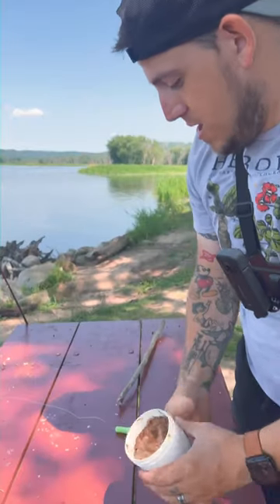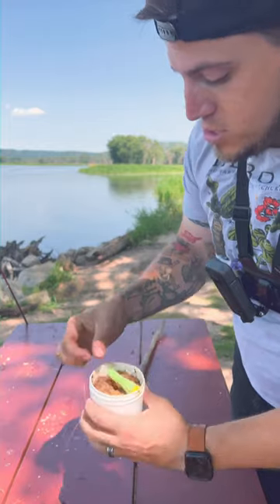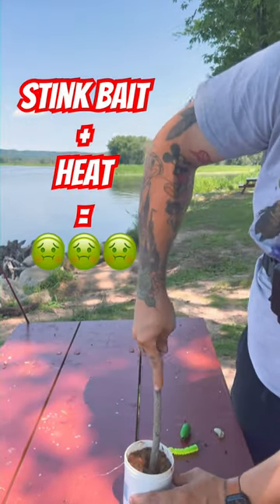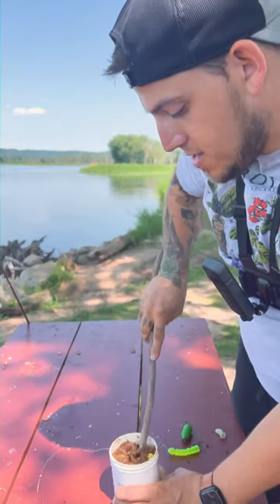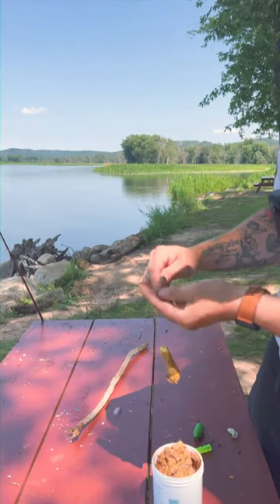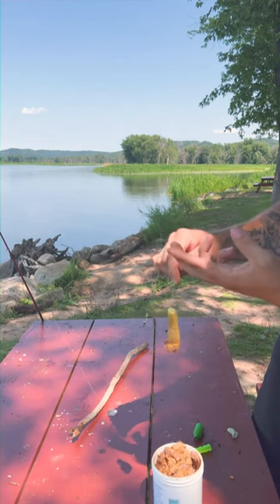What you're gonna do is throw your dip bait into your stink bait just like that. Then take your stick and mix it around — mind your fingers because this is gonna stink and you don't want it on you. What you end up with is just a mess inside that plastic netting.